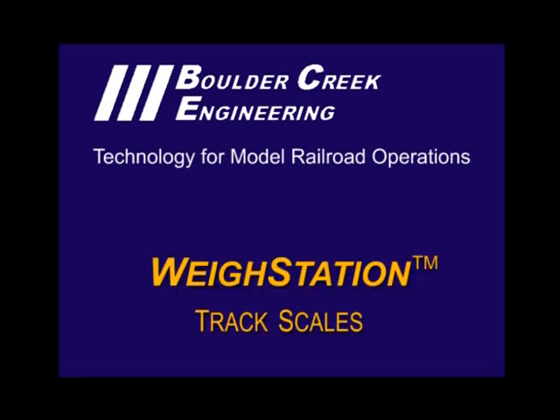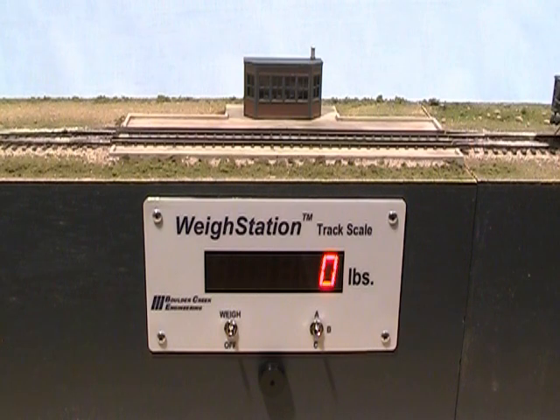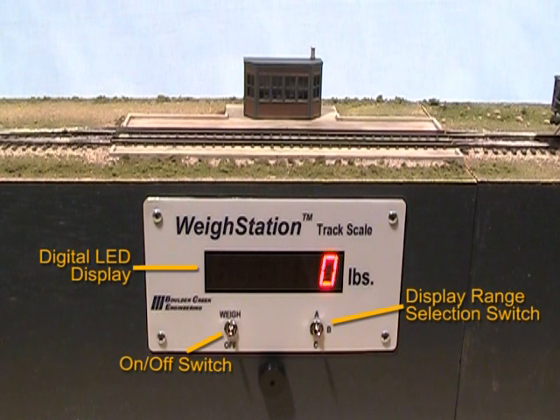This video demonstrates weigh station track scales for model railroads from Boulder Creek Engineering. Our digital display track scale features a large LED display, an on-off switch to control the scale for single track installations, a display range selector to choose one of three weight ranges, and a bell for alerting crews when weighing is done.